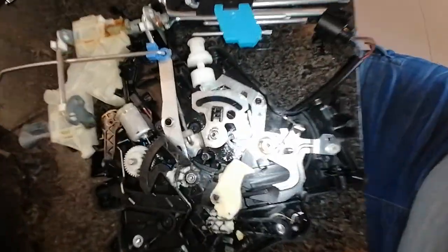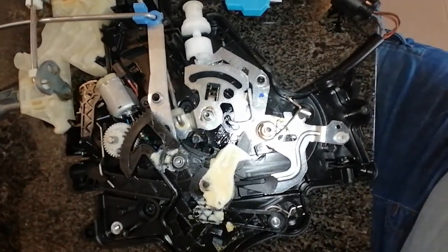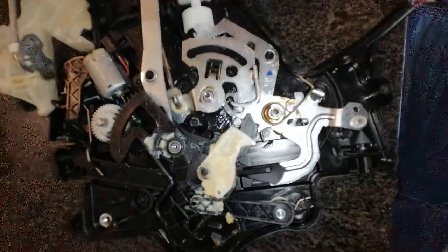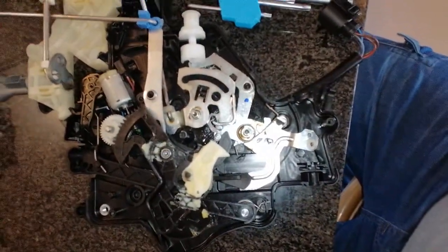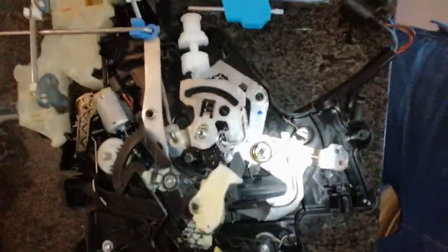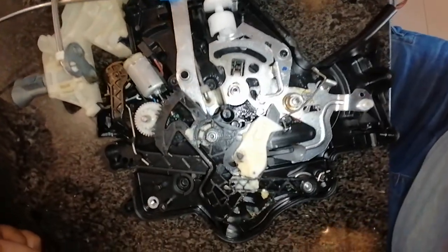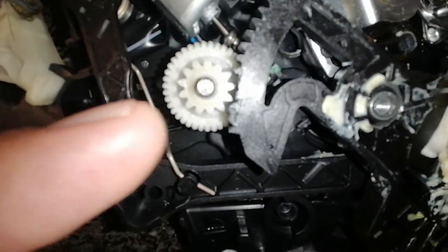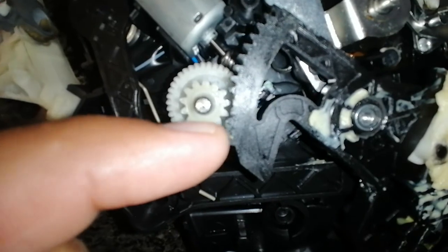Assalamu alaikum warahmatullahi wabarakatuh. Ladies and gentlemen, this is a little video of me opening up the 2018 model Volkswagen Caddy right-hand sliding door lock. I've picked up a common problem with this black gear over here — two or three of the teeth have broken off.